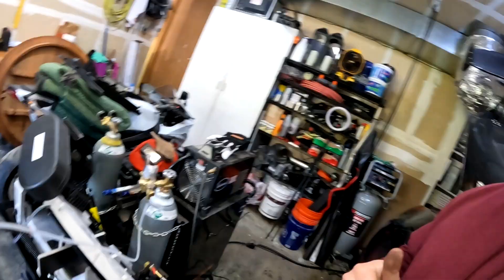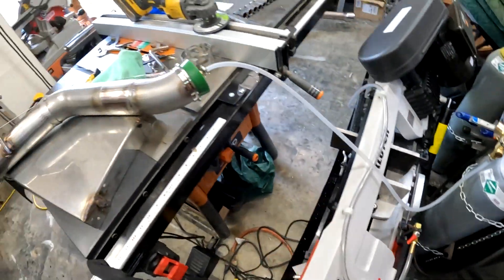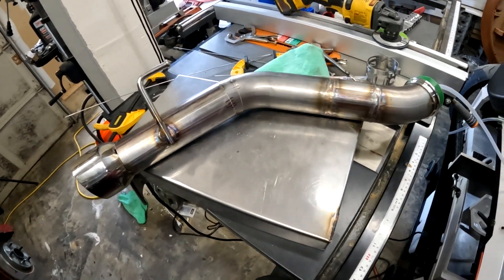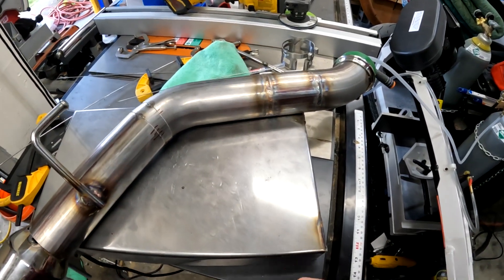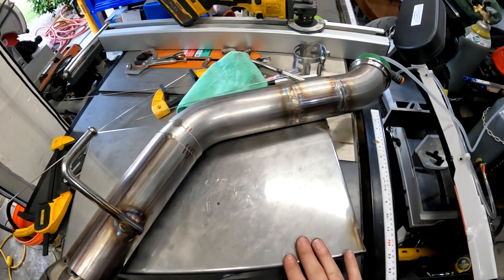One thing I should note before I get flamed in the comments for my welding is I am back purging with argon. The other thing is I do not have a welding table, so unfortunately I'm welding on top of a stainless steel pan on top of my table saw - not ideal conditions, but you've got to do what you've got to do, and that's what we do at Bogan's Garage.